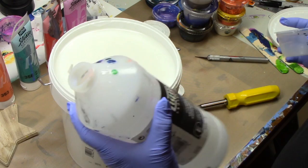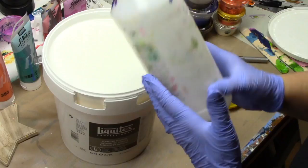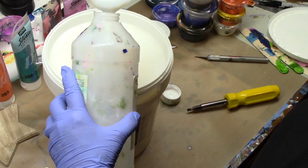Some of us start off with an 8-ounce container, some with the 32-ounce container. I use the 32-ounce container — I reuse it every single time. I just scoop with one of my little cups right over the top of the container and fill it back up.